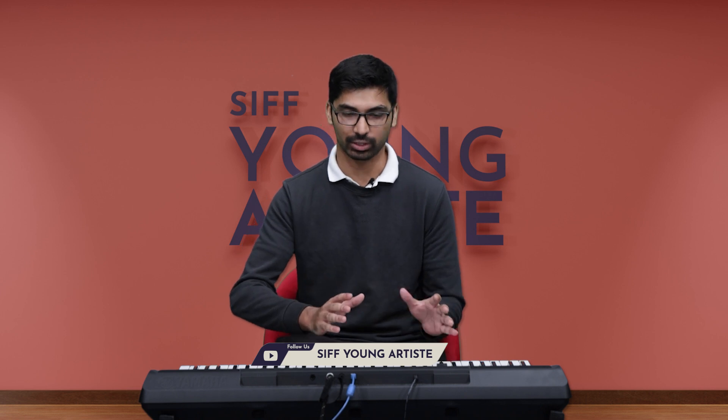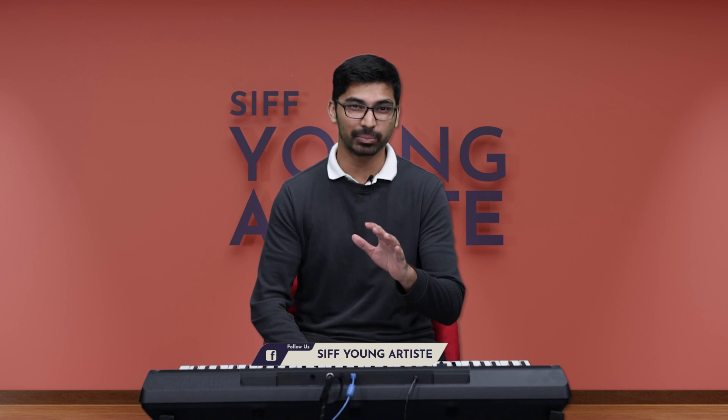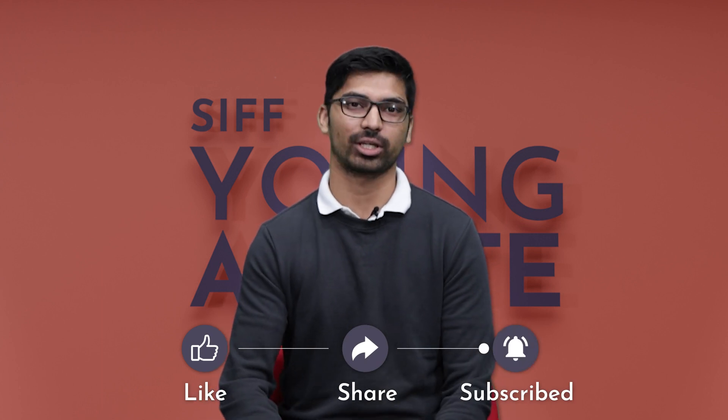Great job! That was actually quite simple once you break down the song into all its constituent parts. When you're practicing, make sure you don't practice till you get it right — practice till you can't get it wrong. Try and eliminate all those small hesitations and pauses, and be really confident when you play. You'll impress anyone you want to show this piece to. If you enjoyed this, make sure you like the video, share it with some of your friends, and subscribe to the channel. Hit that notification bell for early access to our latest content. Thanks for tuning in and I'll see you at the next one at Siff Young Artist, where we nurture the artists in you.